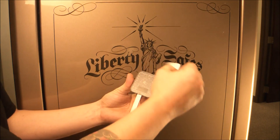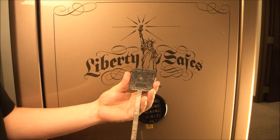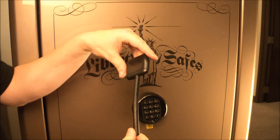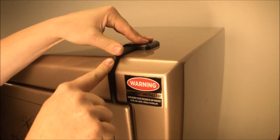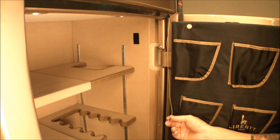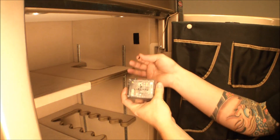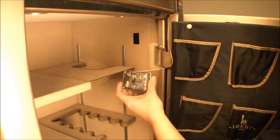To use the external antenna, remove the protective backing from the device. Place the antenna in the upper right-hand corner and press firmly to the safe. Plug in the antenna until you feel it click in place. Mount your Safe Alert sensor in your safe on the upper right-hand side using the supplied Velcro strip.